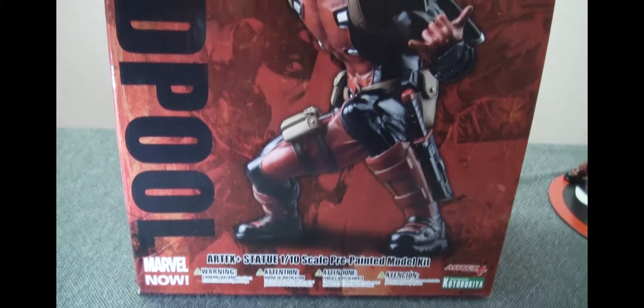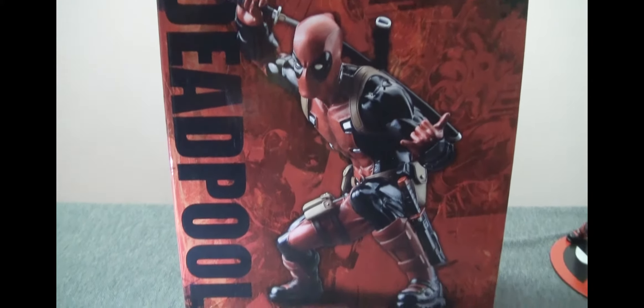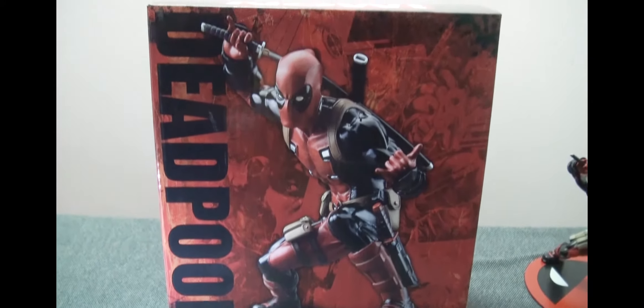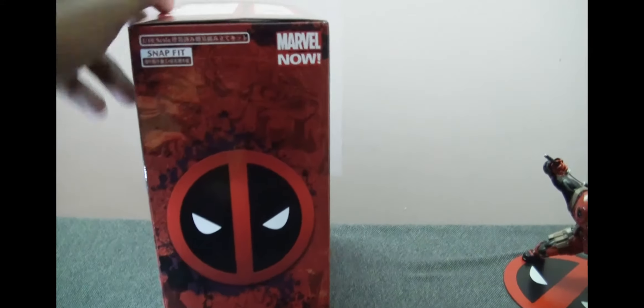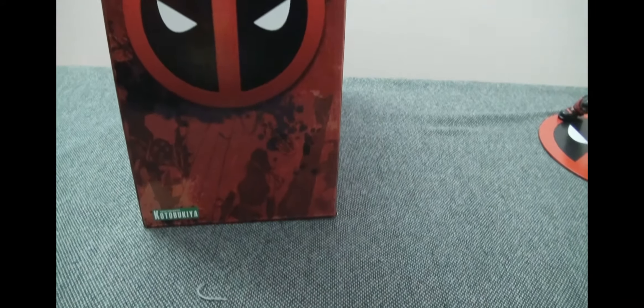How's it going ladies and gentlemen, Naresh Nathan here, and it feels like it's been ages since I've gotten to talk to you. Today we're going to be reviewing the Kotobukiya Artifacts Plus 1/10th scale Deadpool statue.